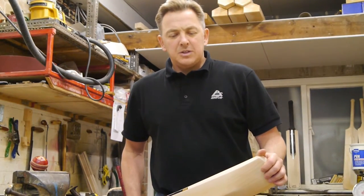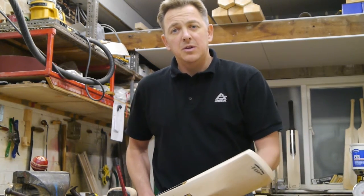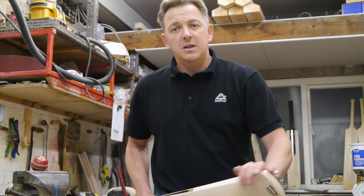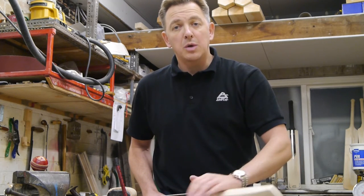Hi guys, just had some emails asking if I could put a little video clip up of the traditional shape that I've just made to go with the Velocity, so it gives you two options.